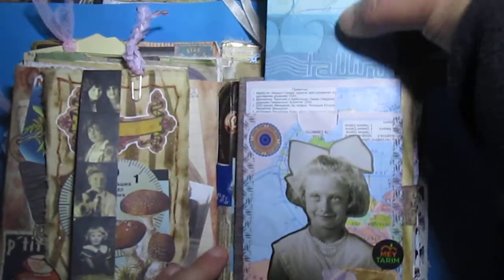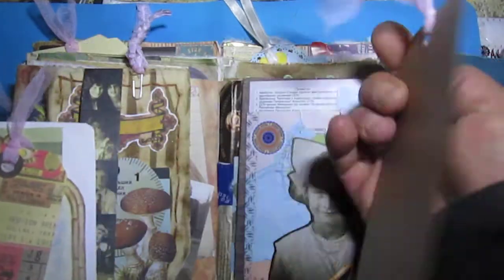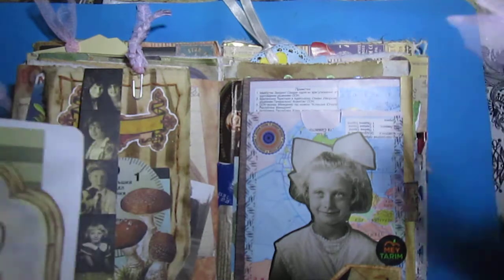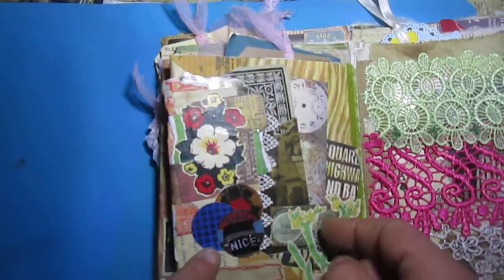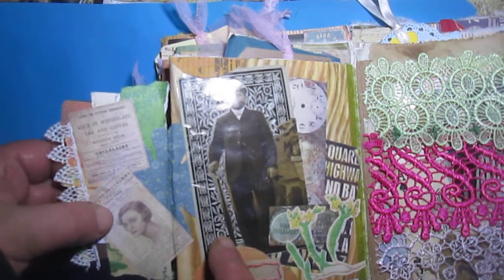This is from a Soviet Union time music record envelope — just a tag I cut and created. I will put a letter here. Another page, you will see, just a flip — a small flip. Once again, a Tim Holtz card cut in half.